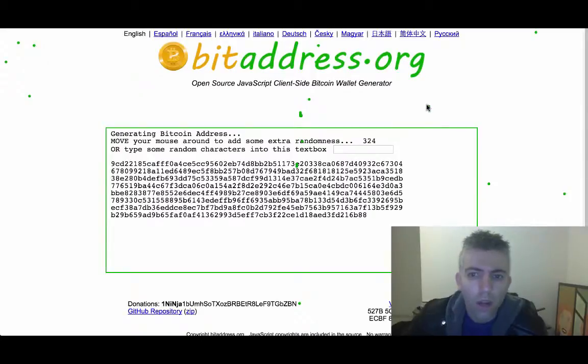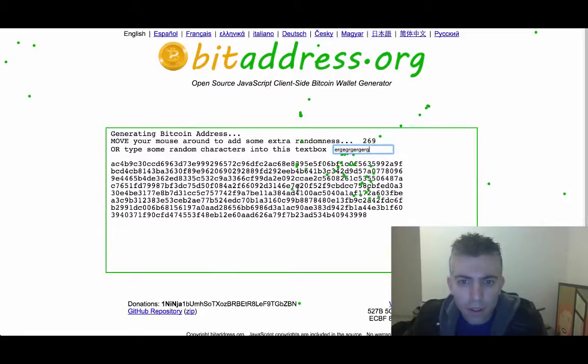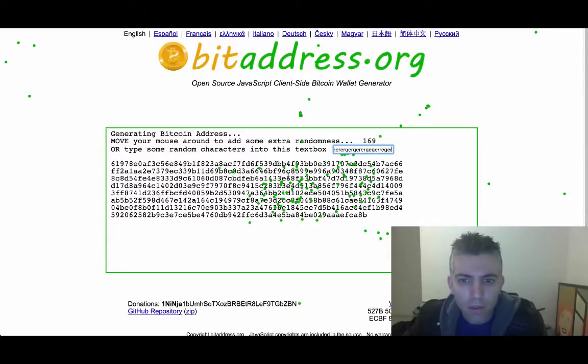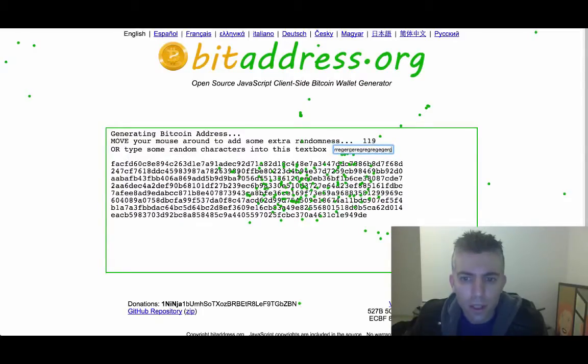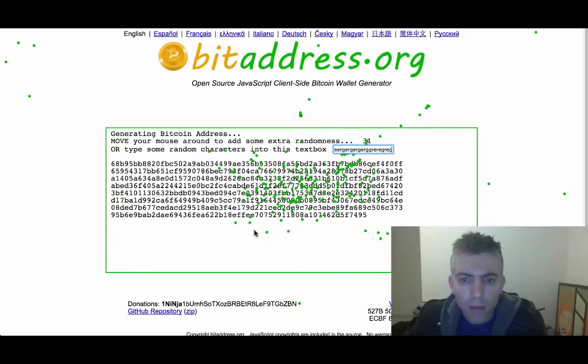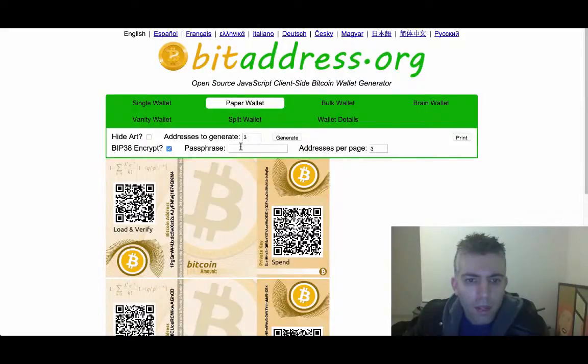First of all, if you just want to create a new wallet with a BIP38 encryption, you go to BitAddress and first create your private key and wallet address. You just put in random characters or move your mouse around. Once this hits zero down here, it will randomly generate a Bitcoin address. And now if you want it BIP38 encrypted, you just go here to Paper Wallet, and click on BIP38 encrypted, and add some sort of passphrase.